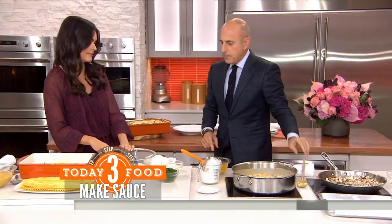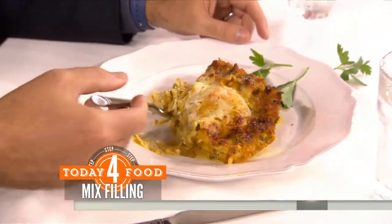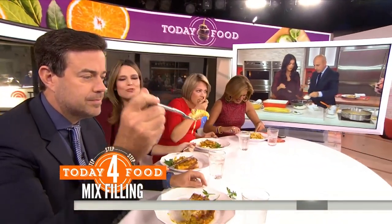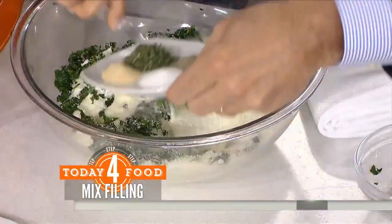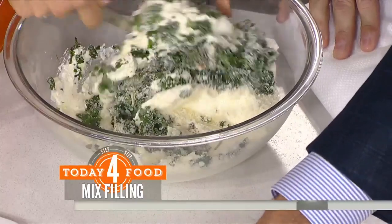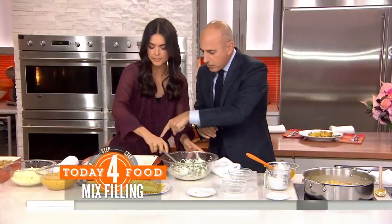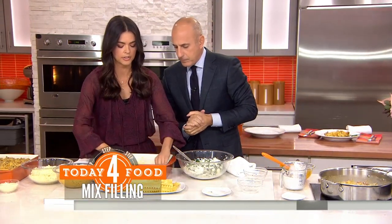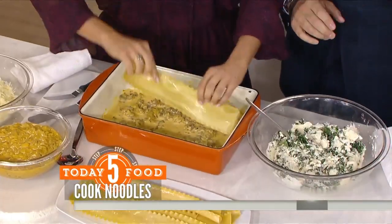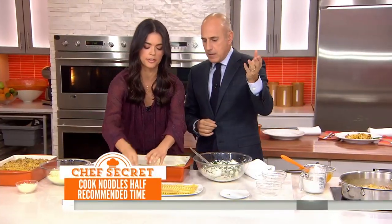And then let's make our cheesy filling. So ricotta cheese, and I've got the kale that I steamed and chopped up — you really need to squeeze all the moisture out of it. Parmesan cheese, and then we've got fresh sage, garlic powder, salt, pepper, and a little nutmeg. The nutmeg really helps bring out the flavor of the greens. Then you're going to layer it up — put a little bit of sauce on the bottom. I cook the lasagna noodles for half of the amount of time that the package says, because they're going to cook more when you put this in the oven, so then they won't overcook.